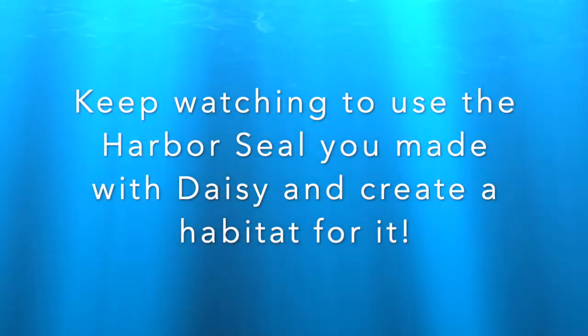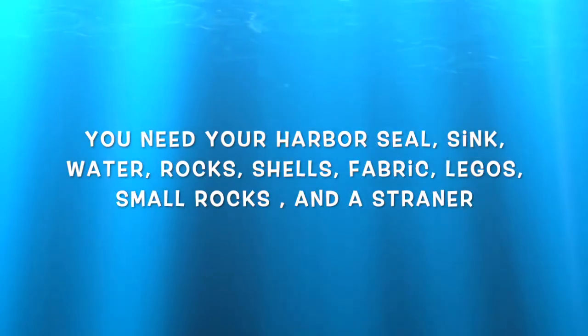It looks like Sally is all finished, so thank you for participating and watching. Hi everyone! My name is Emily. I'm a discovery guide leader at the Central Park Zoo and I'm going to be showing you how to make a harbor seal habitat from household materials. If you haven't checked out Building a Harbor Seal out of recycled materials, you should totally check that out since you learned a lot about the harbor seal's body, which is adapted to the environment we'll be creating today. If you do the harbor seal video first, you'll be able to use the harbor seal you made in the habitat we're going to make right now.